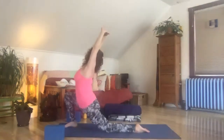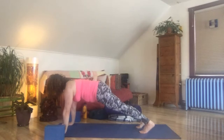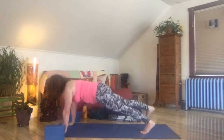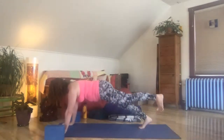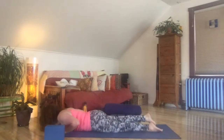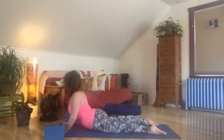Take one more breath and step back strong to high plank. Feel the heels draw back, shoulders draw back, crown of the head lengthen forward as the tailbone lengthens back. Lift your thighs, lift your belly. If it feels good, lift one leg up off the ground a couple inches, then switch legs. Exhale all the way down to the ground. Inhale, rise up just a little bit — cobra pose. Lengthen through the thighs, lift through the heart.